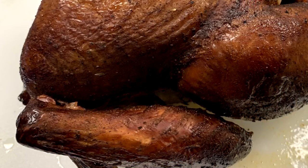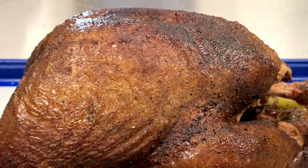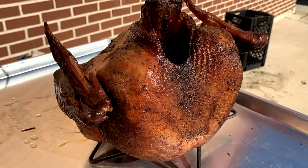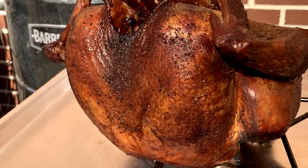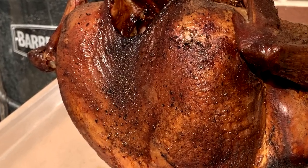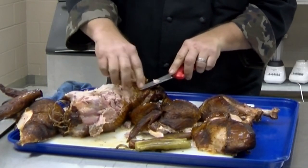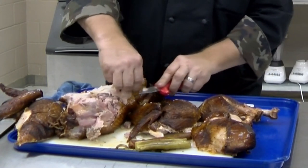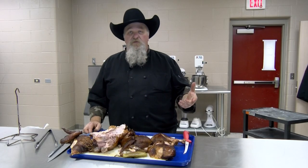Beautiful turkey from the barrel house cooker — did a great job cooking that whole bird. It's going to be a wonderful presentation bird. Y'all have seen me do some halves — I like to cut them in half, they cook a lot faster and more evenly. But when you want to do a whole bird and have that pretty presentation, this definitely was that bird. A little mesquite in there with some regular charcoal. You can tell while I go in that this was very moist and just a beautiful bird.